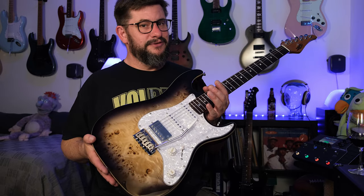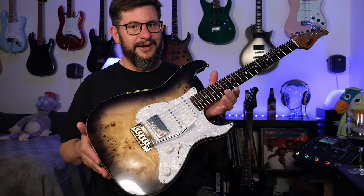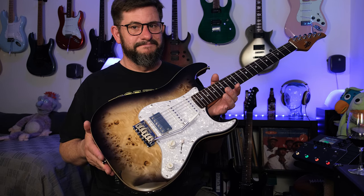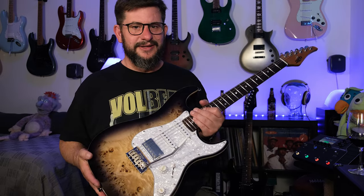Great service from Musikhaus Korn — try them out. I certainly will again, and maybe for another Jet guitar. This looks amazing. Wow. Okay guys, thank you for watching. Bye bye.